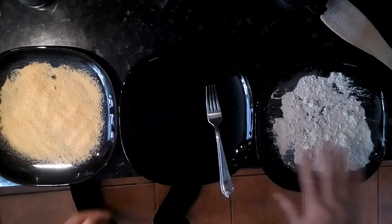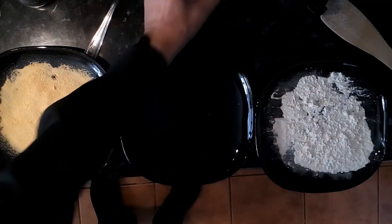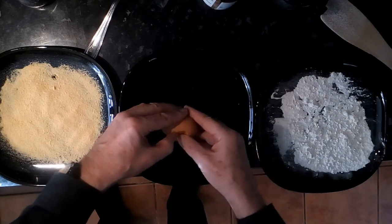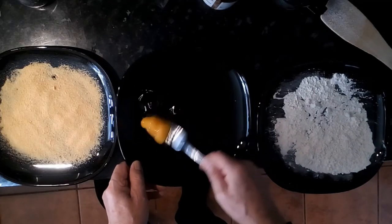Now we can turn our attention to preparing the chicken. I've put a plate with some plain flour, an egg, and some golden breadcrumbs — I don't make breadcrumbs, I buy them, and so should you. The first thing is to whip up this egg a little bit. Always break the egg on a flat surface — do you know why? Because then you won't get any shell in your egg. Good tip.